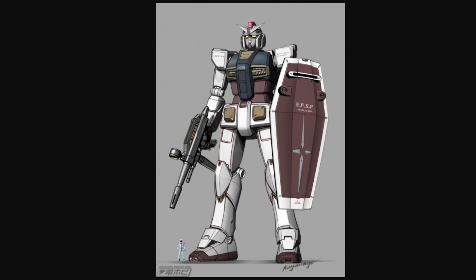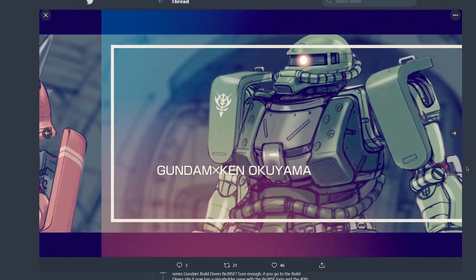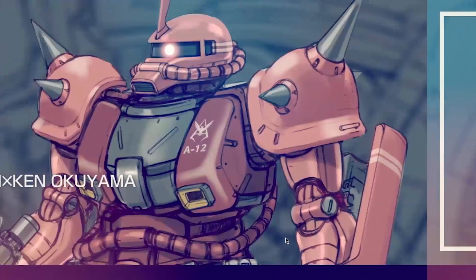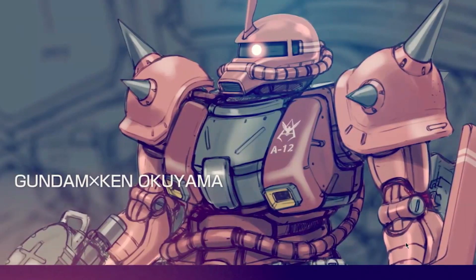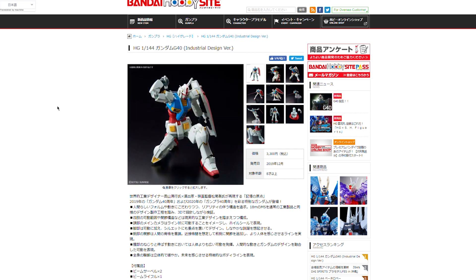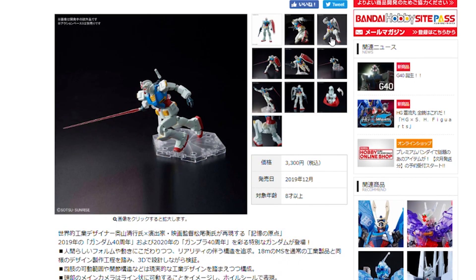The coolest aspect of this design to me is not even the Gundam itself — it's the fact that he didn't just design a Gundam. He also designed a Char's Zaku as well as a standard Zaku. What stands out straight away about these is they're a fairly standard design but symmetrical. The standard Zaku has two of those Zaku shields, and the Char's Zaku has two of those big spiky pauldron shoulder pieces. This G40 is coming out in December, 3,300 yen.